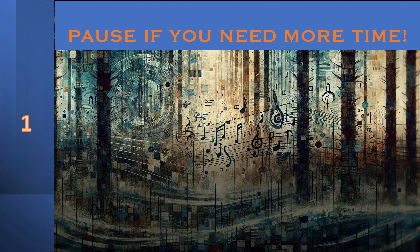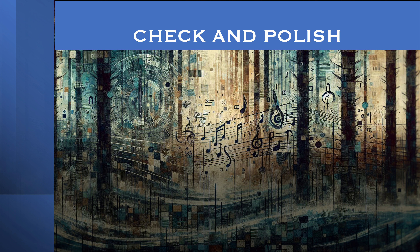If you need more time, go ahead and pause. Now check your solution. Make sure it's accurate. 1, 2, 3, 4.